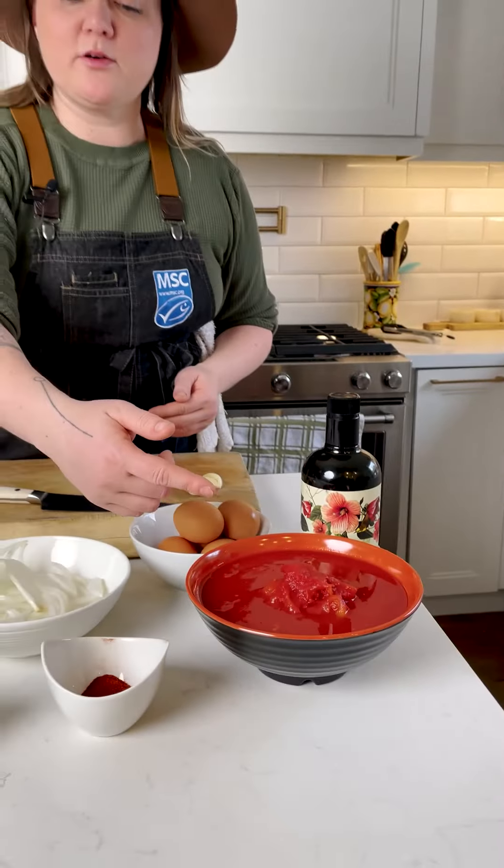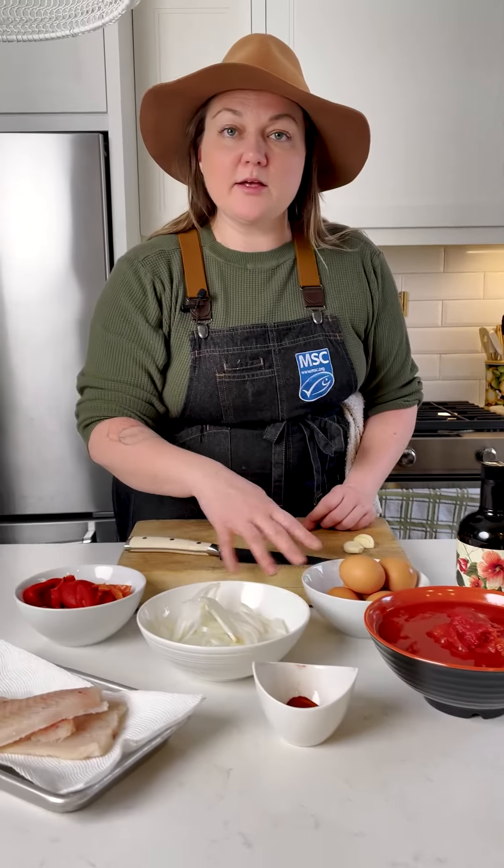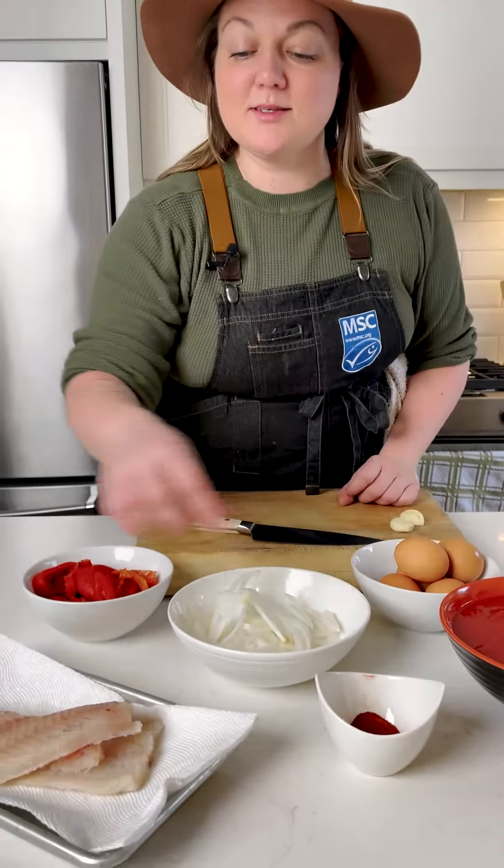Simple ingredients — what we've got here: olive oil, crushed tomatoes, some onion, some eggs, roasted pepper, our spices, and our haddock.